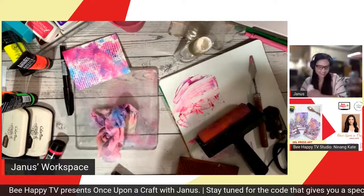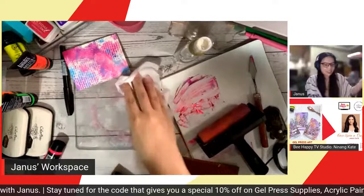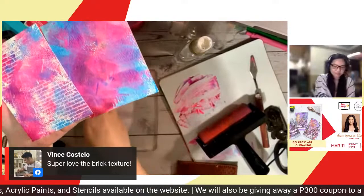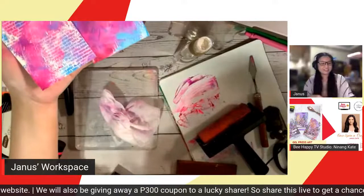Teresa says it looks beautiful! Very subtle what we did — but such a big impact, a big upgrade. Vince says he loves the bricks texture. I really feel that a brick wall design is one of the nicest designs you can have in your stash.